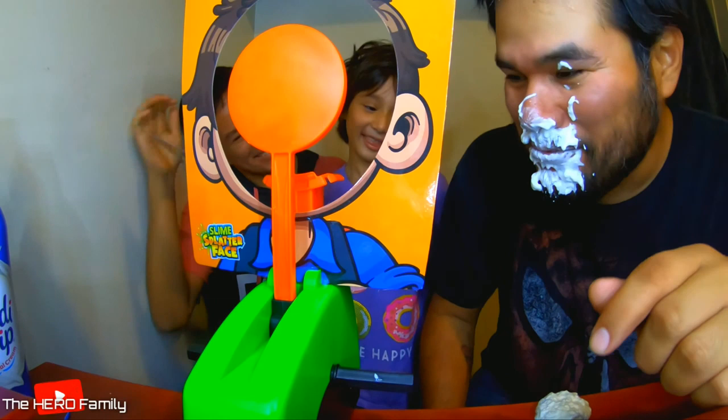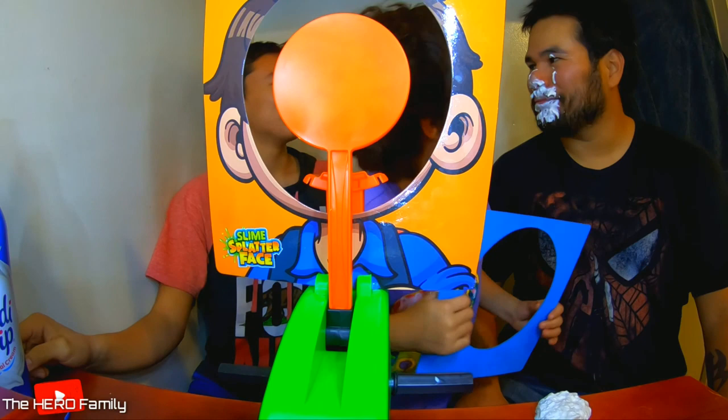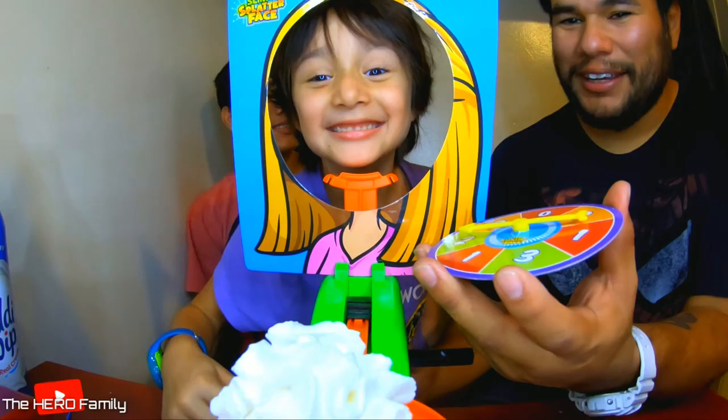Third time for a turn. That means I lost twice already. I'm obviously not good at this game. I'm going to make this one big. My turn. Look how much Evan put — that's a whole bunch. I almost licked it. Come on, Emma — you guys do not know how to flick.